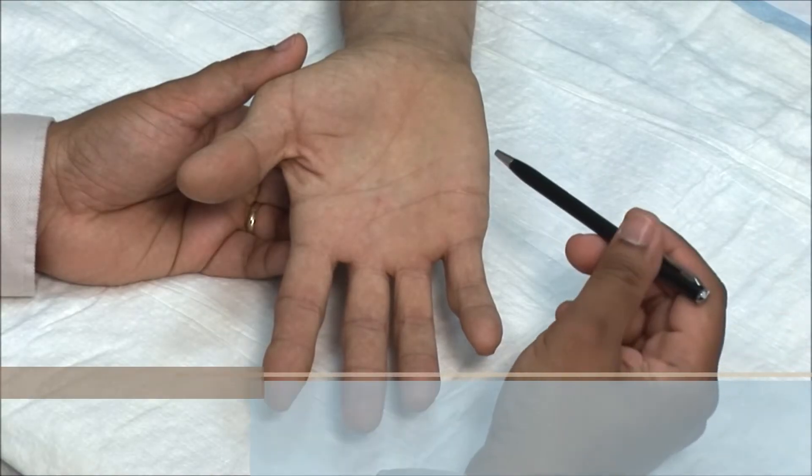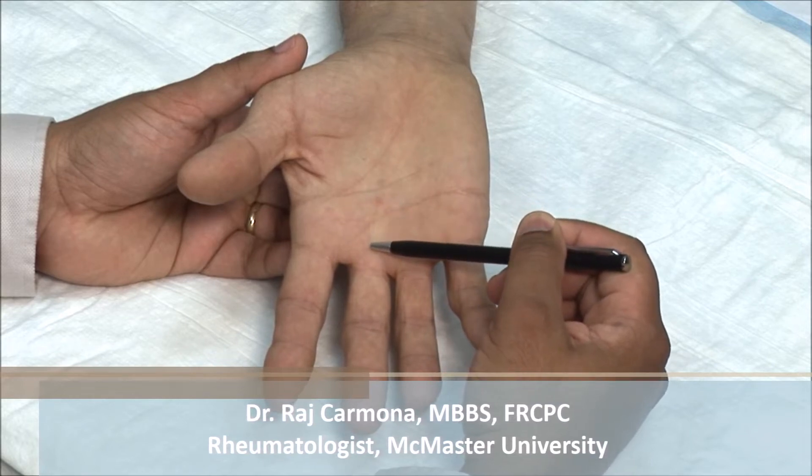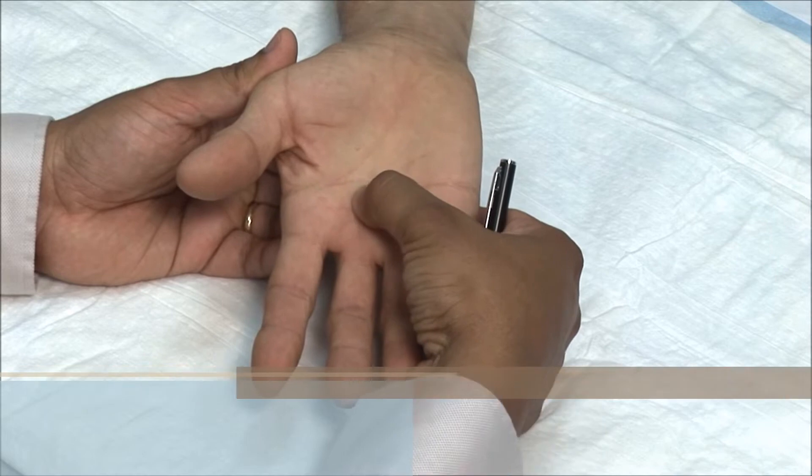This patient has flexor tenosynovitis of the right third flexor tendon. The tendon is tender along its distal portion and under the A1 pulley.